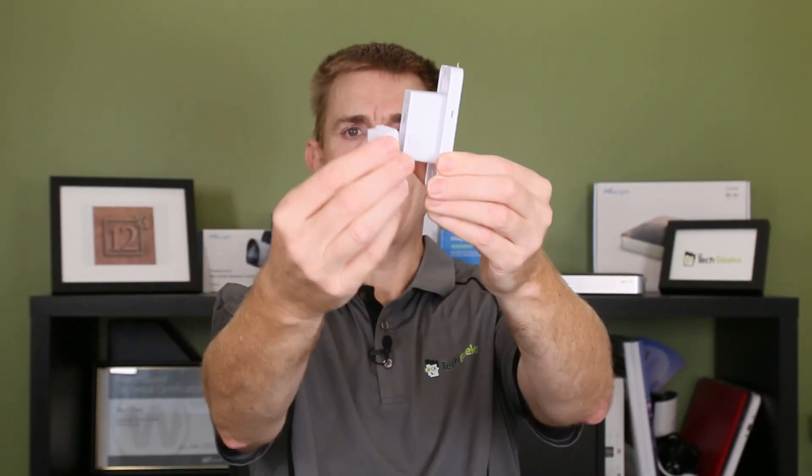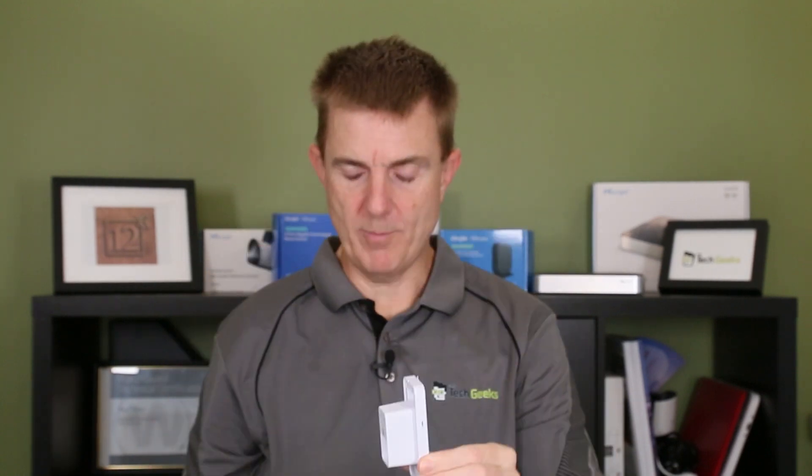We've got the ethernet connection in here — you can pass the cable through a bung and get it sealed into place. This is all part of the UniFi Access system, and that's the Generation 2 standard card reader. Hopefully that's been useful to show you all the ways you can mount it and what's in the box.